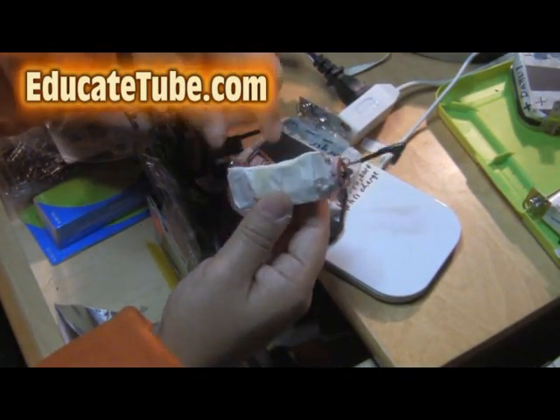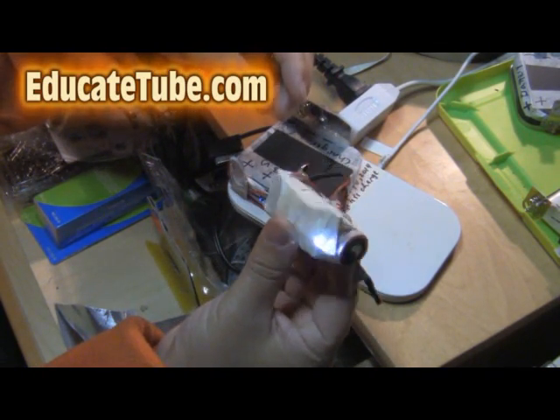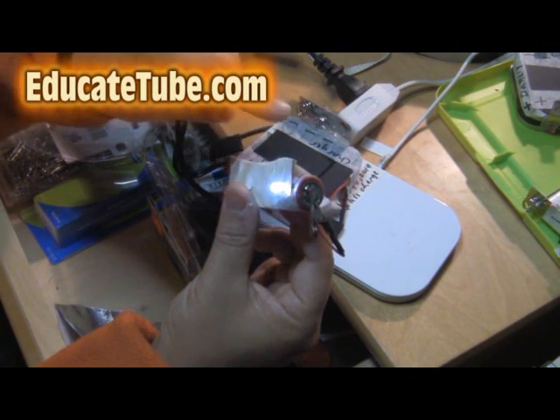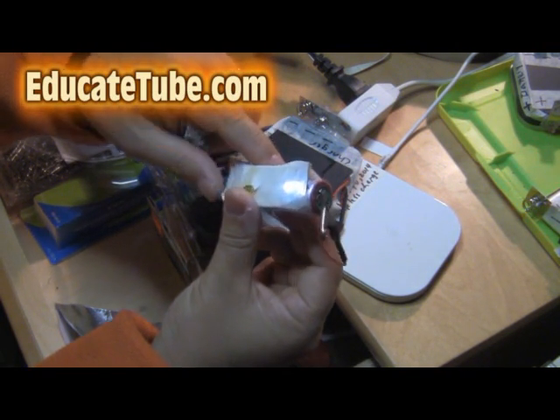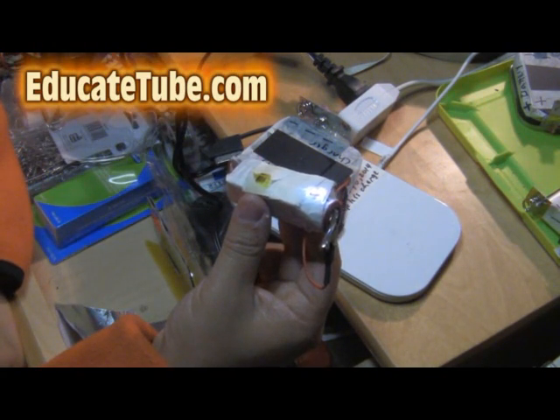It would be an excellent tool to have in your survival kit. Wireless inductive charging, LED light, using lithium batteries, and of course a resistor. Thanks for watching EducateTube.com.